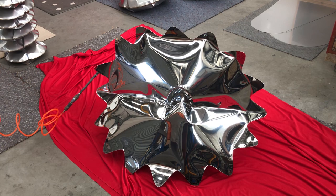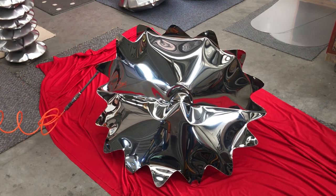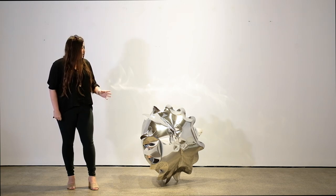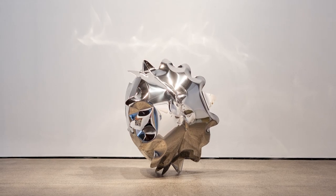This is an action sculpture. It means that the way it is made and the way that it is created is paramount to the meaning of the artwork. We are looking at a form which is inflated with an air compressor.